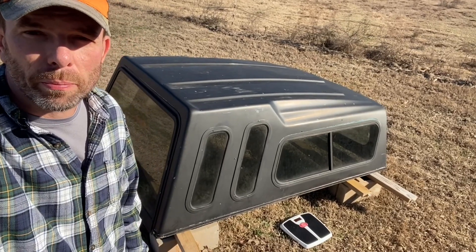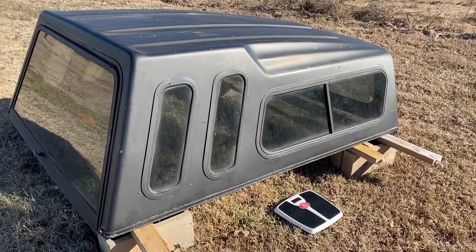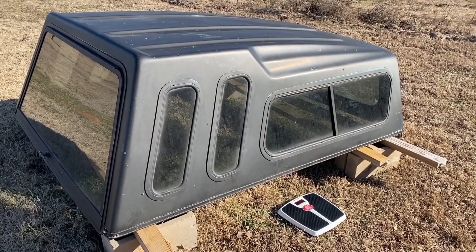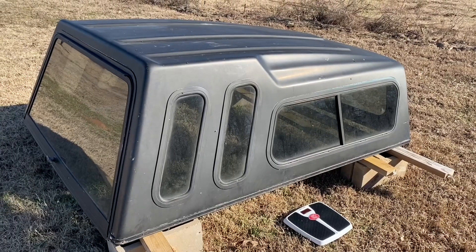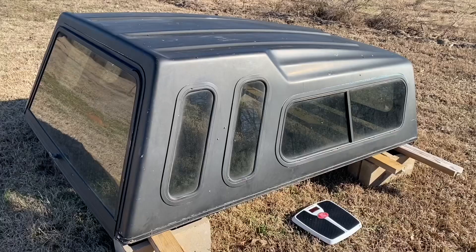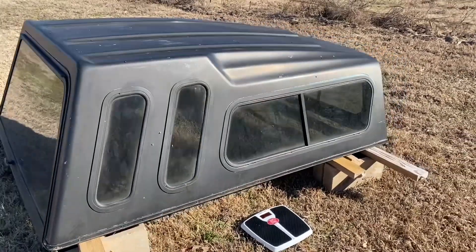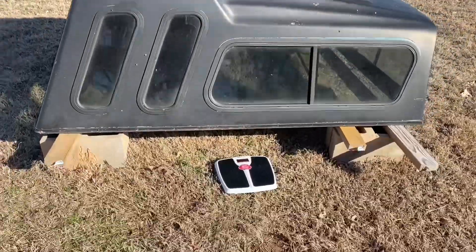Hey guys, I got this camper shell here — it's one that's designed to go on the back of a pickup truck. What I'm planning to do is build walls for it and make it where I can put it on a four-wheeler trailer. I'm going to make a little video kind of showing some of the steps. It's not going to be an exact step-by-step video, but I'm just going to show you some of the things I'm doing.